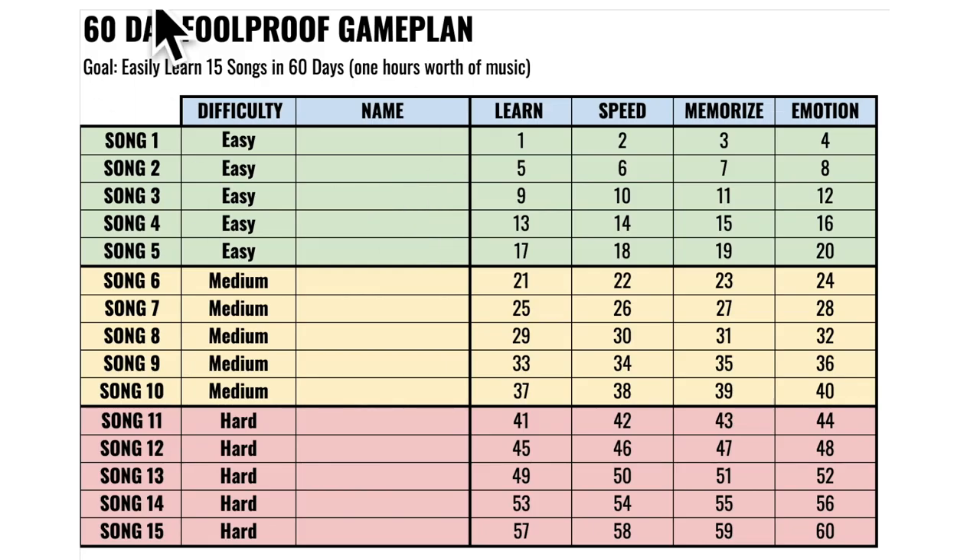The 60-day game plan is absolutely important. When most people learn songs, they randomly pick songs, get halfway through one, then start a different song, and end up with a few songs they only sloppily know. There's no game plan, no system, no step-by-step path. Let me show you exactly the day-by-day method to get from day one all the way to day 60.